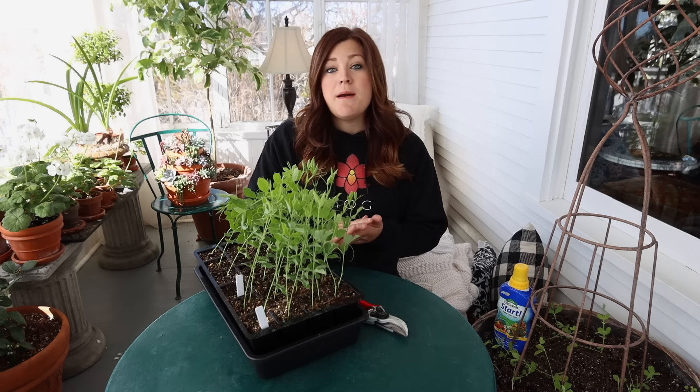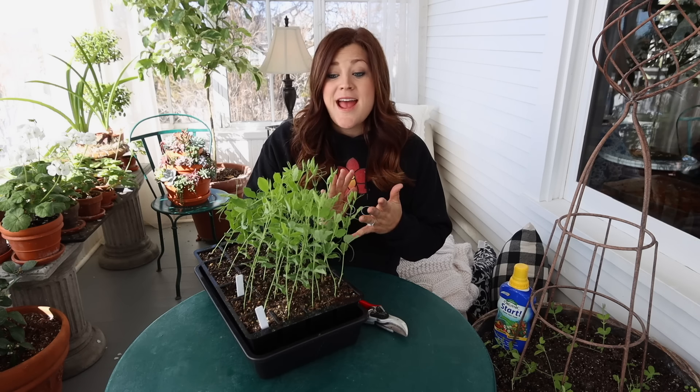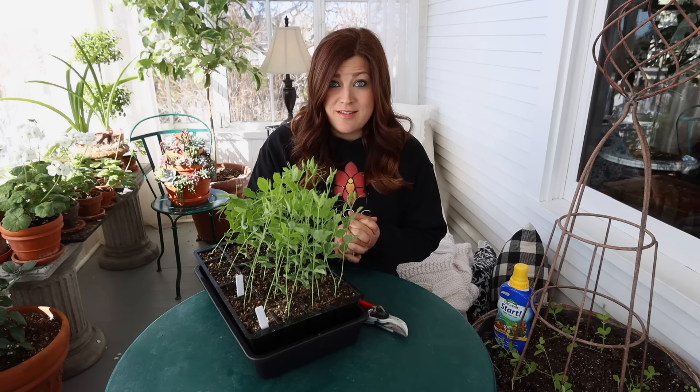Hey guys, how's it going? Today I want to talk about sweet peas. I want to show you how I pinch mine and why I do that, and also want to talk about what I've been feeding them and what I plan to grow mine on this year.